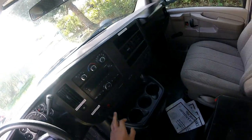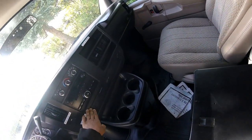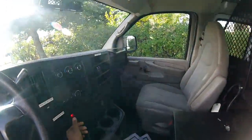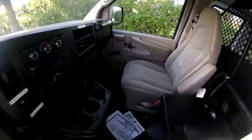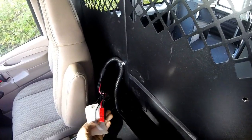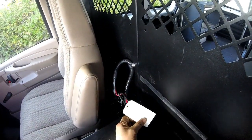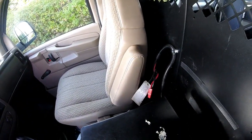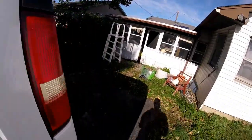This used to be a Verizon Wireless van. Flip this switch and it actually turns on the hazard light. There's also a plug-in for an inverter, since Verizon fleet would use those. They used this as a desk console for a laptop or whatever you're doing back here.